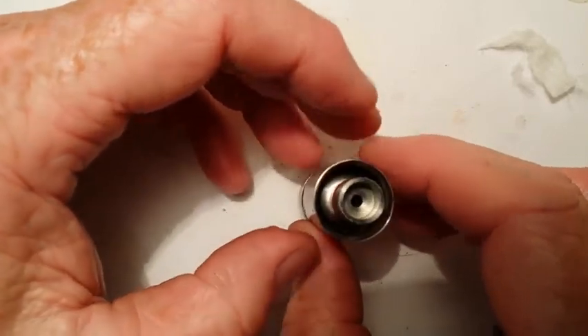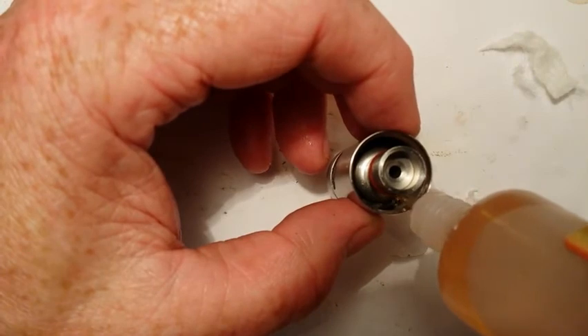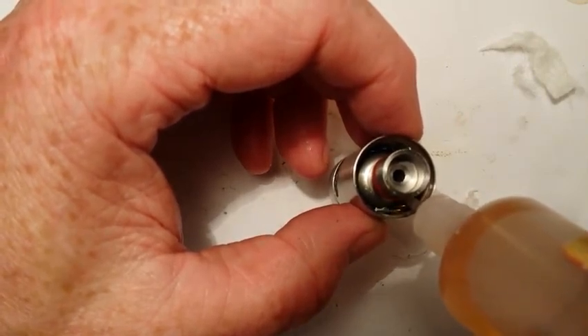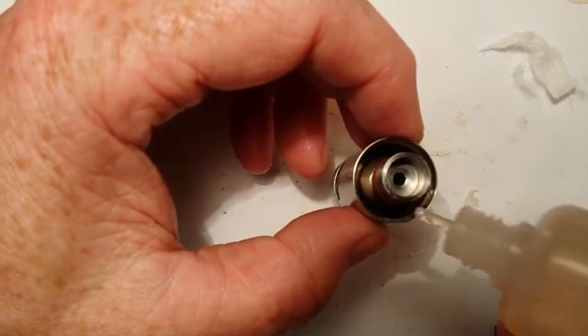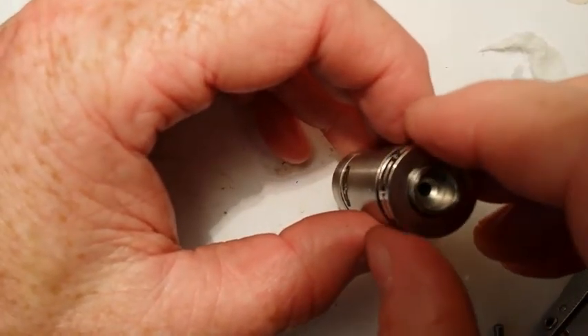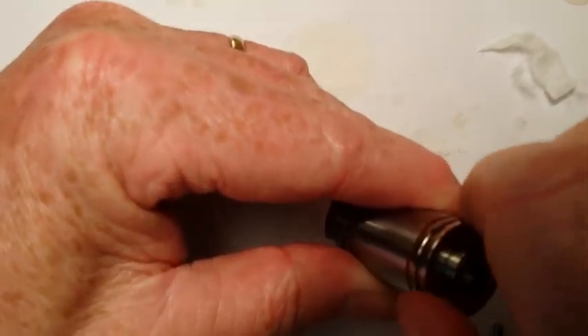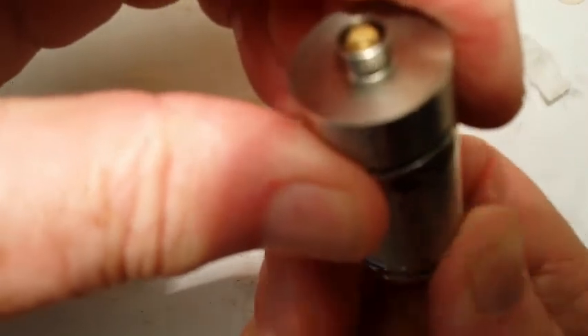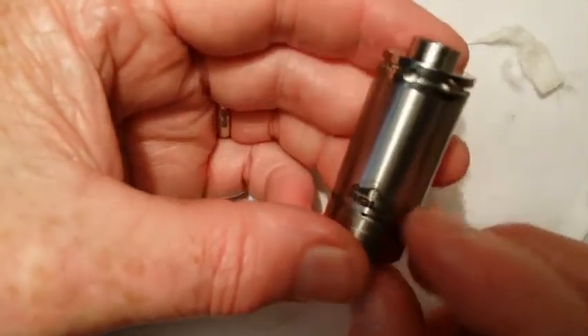I've heard that some people have had problems filling them up — I haven't had any problems, but here's how I do it. Put the tank on, then fill the juice up to the bottom of the threads that the top threads into. Once filled to that level, put the top on, thread it down slightly until the O-ring starts to connect, then turn it upside down holding the tank so it doesn't spin, and continue to turn the top. That'll relieve the negative pressure in the tank, and it'll flow through the air holes.